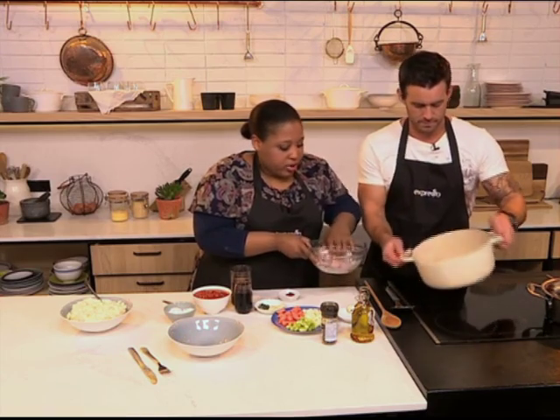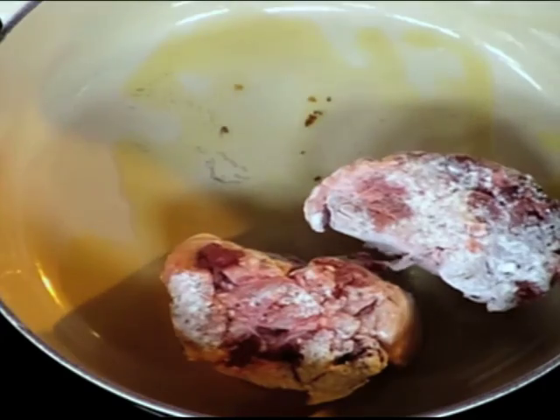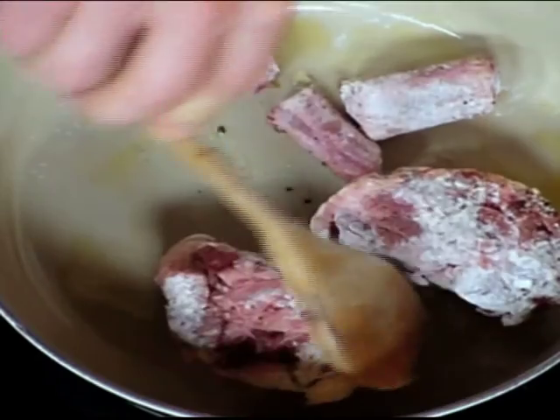With dealing with fattier cuts of meat, which you definitely need in your stews, it also helps to release the flavours in the fat and start to caramelise that fat. You want to get that all browned and then let's go through the other ingredients.